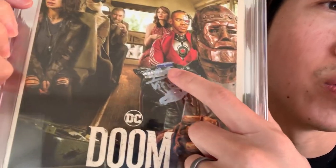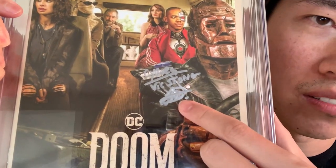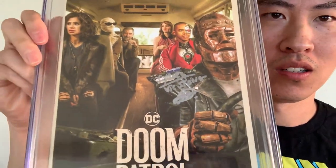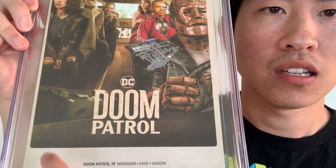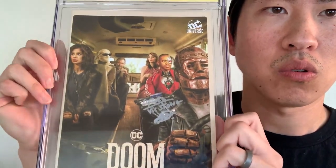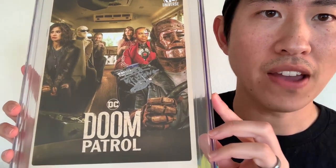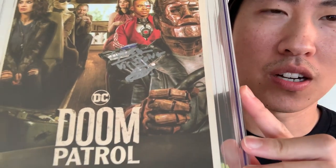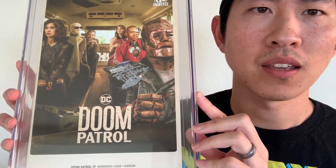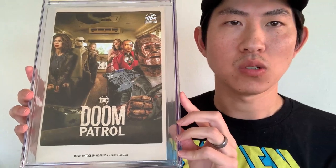He wrote 'Cyborg Vic Stone' — and I think that is his real signature, Jovian Wade. That was hard to figure out. I think I would have had him sign it here or up here. I understand that he was trying to sign it next to his character, which makes total sense. But the fact that there is a very crazy leather jacket behind his signature and he signed in silver makes it a little hard to read. The silver would have been best in a darker area, in the corners. But otherwise, still pretty sweet.